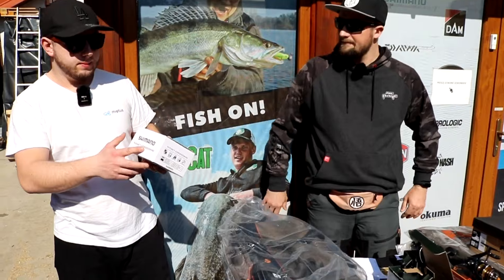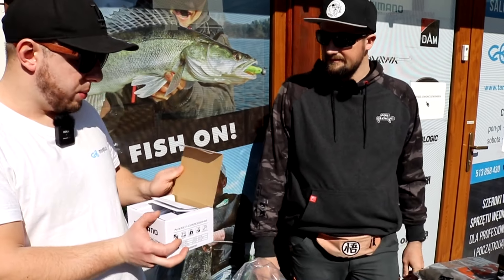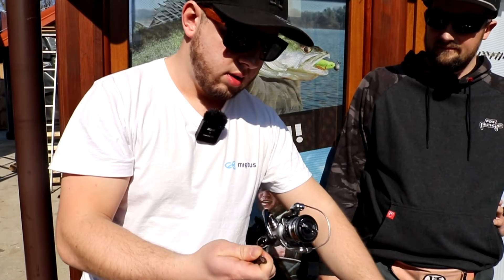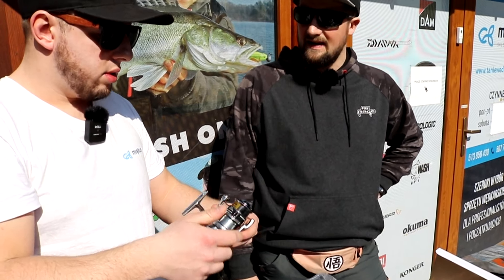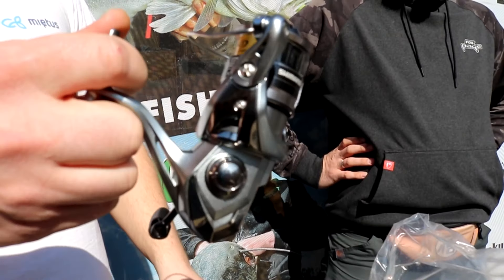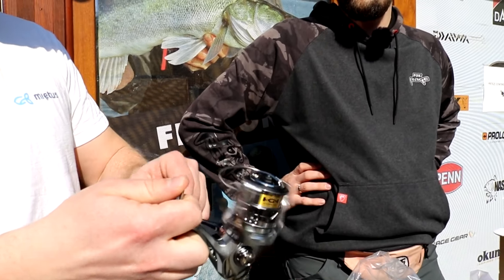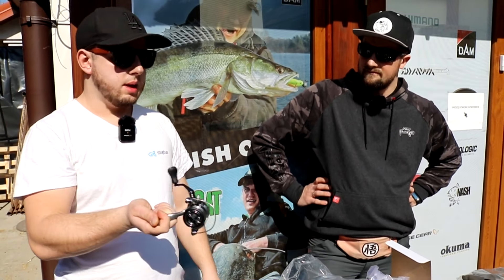Trzeci kołowrotek - Shimano Nasci - już chwilę jest, ale występuje jako nowość na 2020 rok. Troszkę bardziej udoskonalony - Shimano idzie z niskiej półki i zbiera elementy z tych wyższych. Tu mamy rozmiar 2000 z płytką szpulą S-COP i szybszym przełożeniem. Każdy znajdzie coś dla siebie - pod delikatnego ultralighta, mocniejszy spinning, czy nawet delikatny grunt.